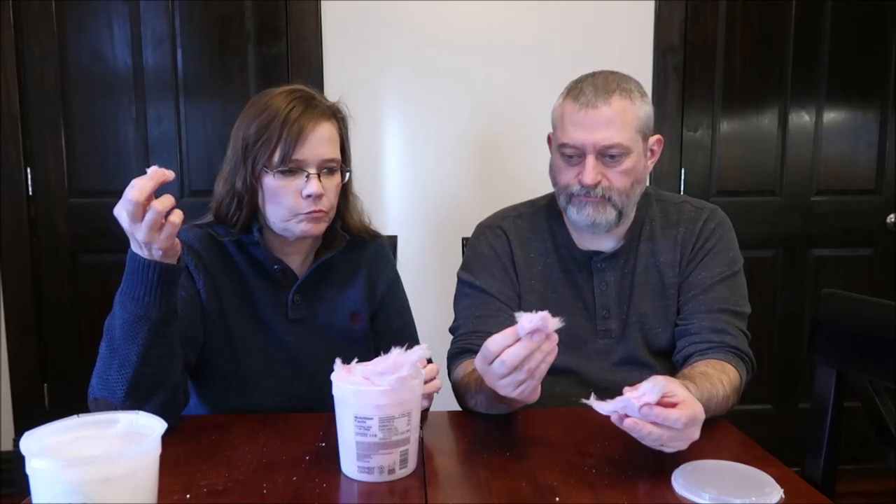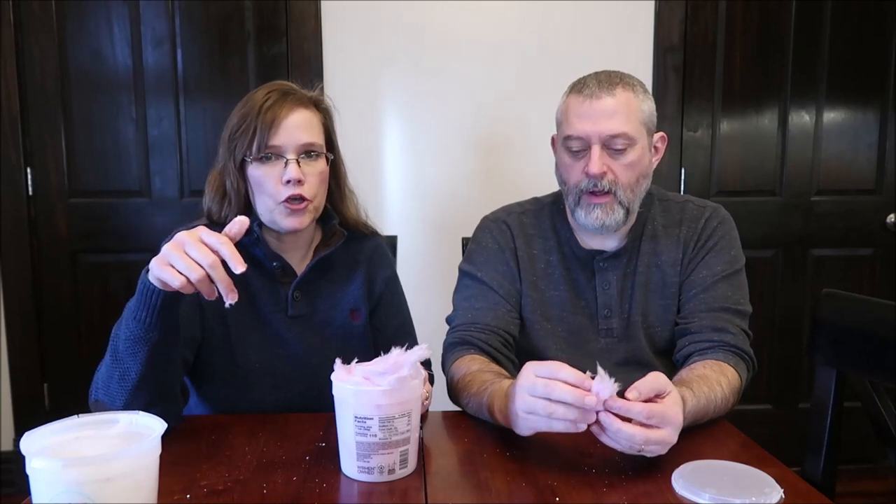This looks like if there is a unicorn, they shaved it and stuck it in this. There is a difference in the two. This one has a kind of fruity flavor.